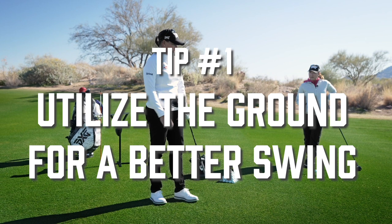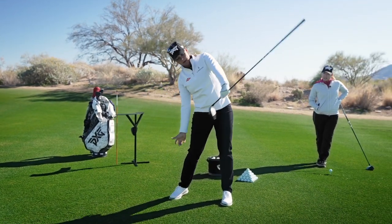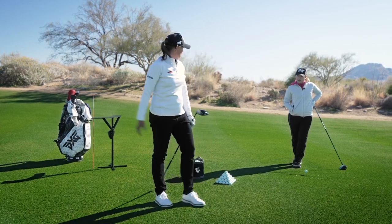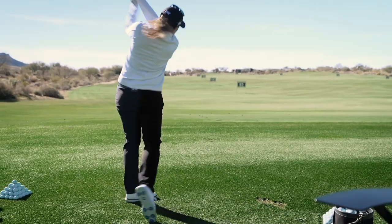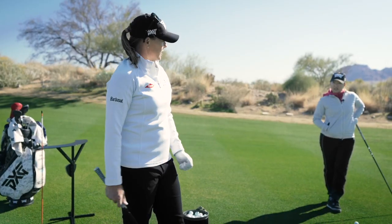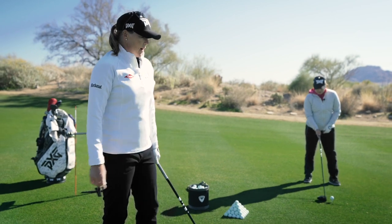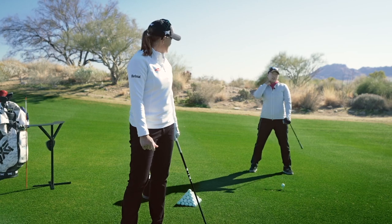My tendency from the top is to shift left and then come underneath, so I'm just trying to stay more stacked and use the ground better. For all your clubs or just certain ones? Yeah, obviously the longer the club gets the more side bend I get, and you can get away with it with driver because it's teed up, but on the ground it's a problem.